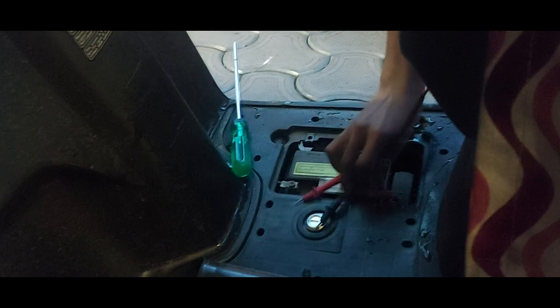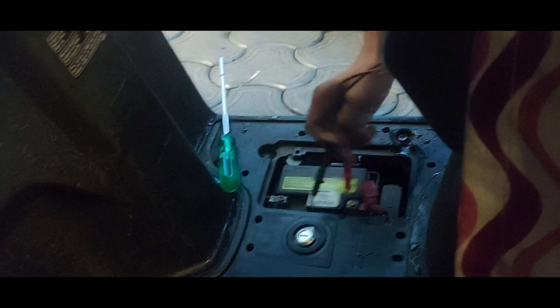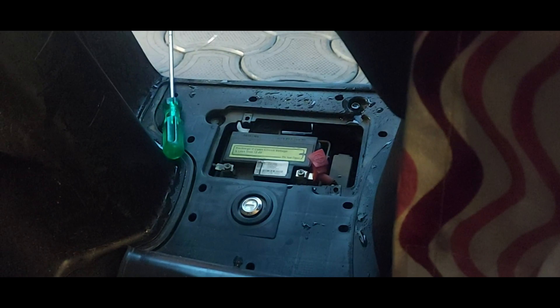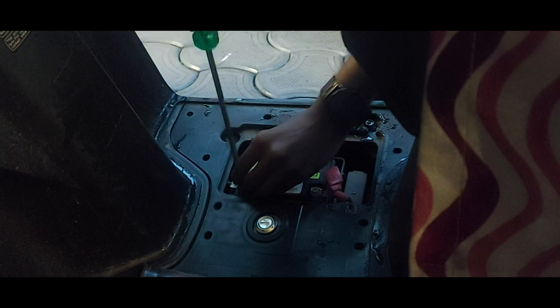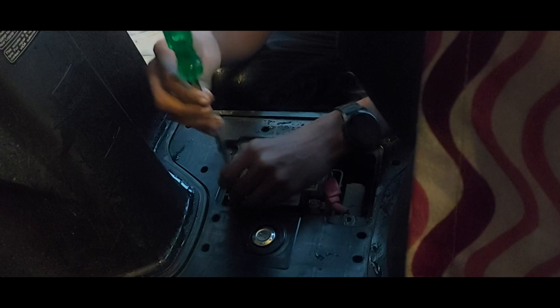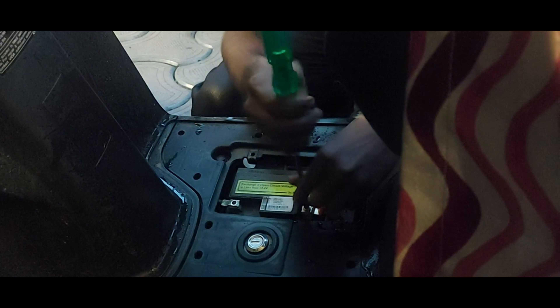The black is for the negative terminal and red is for the positive terminal. We need to remove the two screws from the negative and positive terminal. Before that, we are just checking with the multimeter whether the battery is empty or not. The battery is empty.